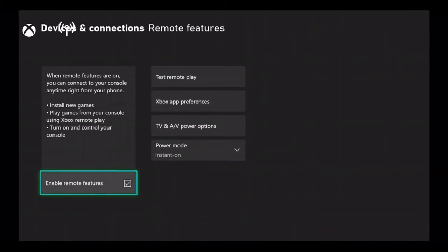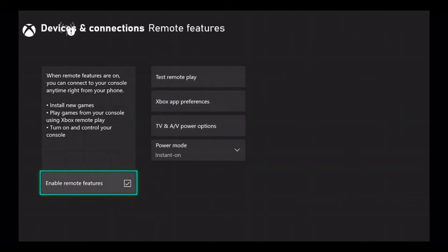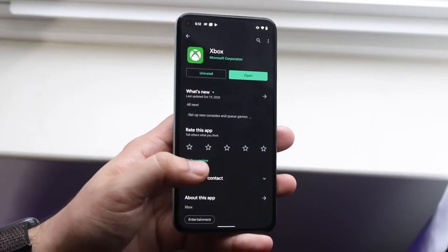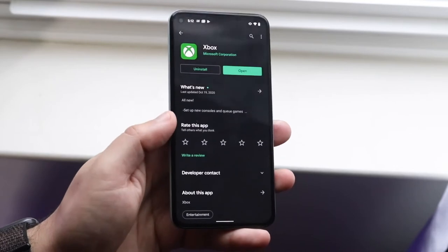Luckily for you guys on Android, the Xbox app is actually much better, more intuitive, and way more responsive than the Xbox app for iPhones. On your Android device, go ahead and make your way over to the Play Store and download the Microsoft Xbox app.